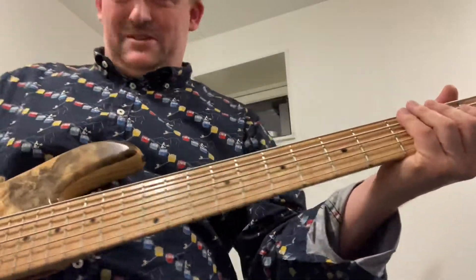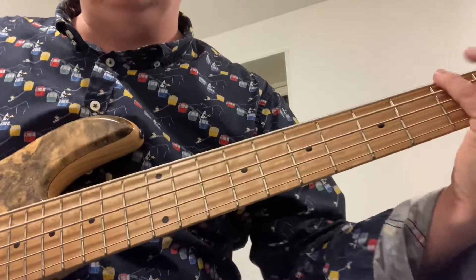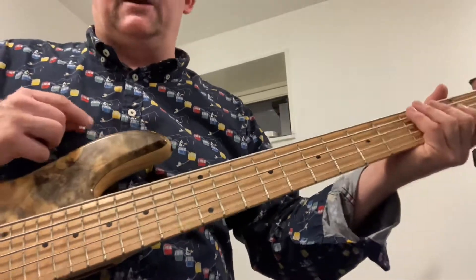The B string is massive. And the neck pickup sounds like this.